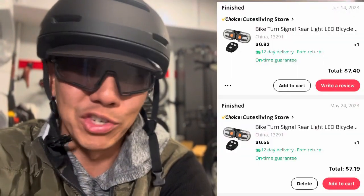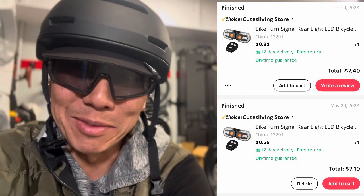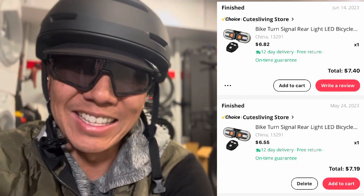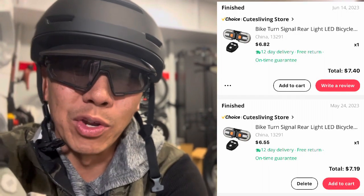I'm going to show you how to get turn signals front and rear shipped for less than $15. No joke. And this is not a sponsored video, and I am not going to make any commission. I'm just going to give you the link, and this is the first time I ever put a link on my YouTube channel, just so that you know where to get it.